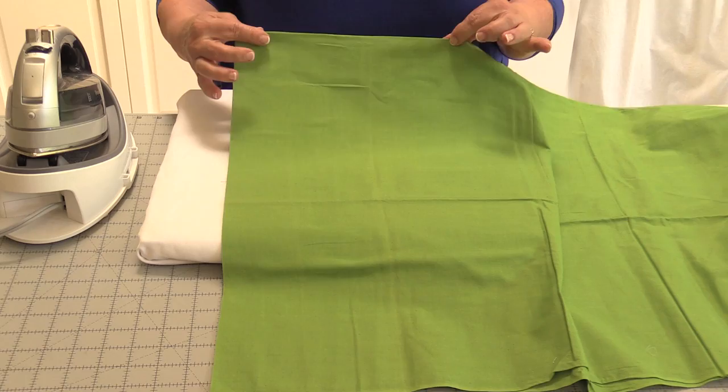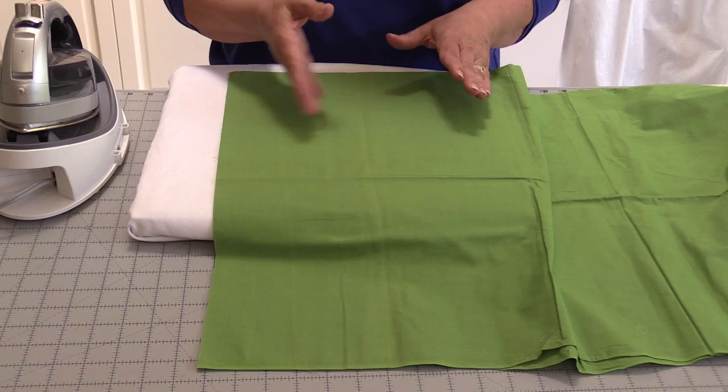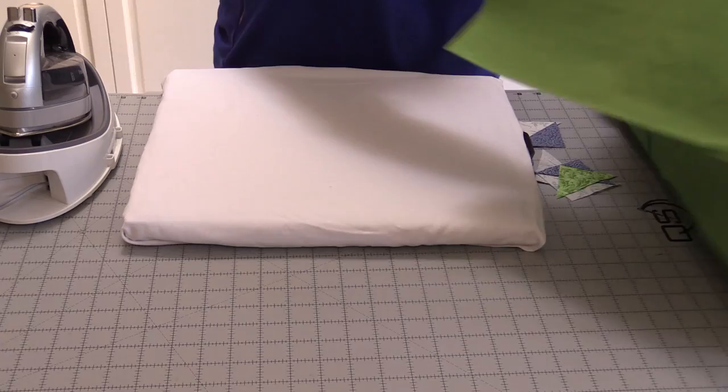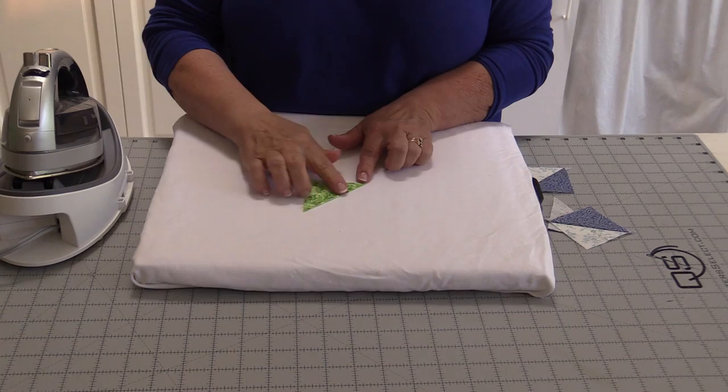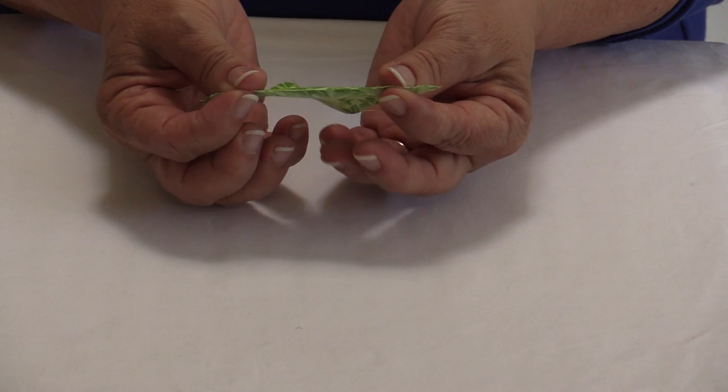In this session we're going to talk about pressing with bias as well as straight of grain. When we go to the fabric store we buy fabric and it comes on a bolt, folded in half from selvage to selvage — we call that cross grain. This direction we call length of grain, and when we cut anything on an angle it's bias. That's where we get into trouble with pressing, often when we cut for triangles or anything on an angle.